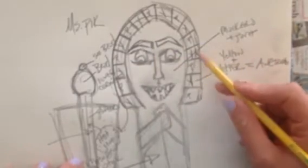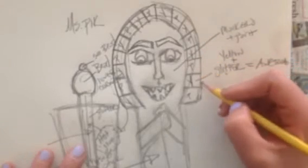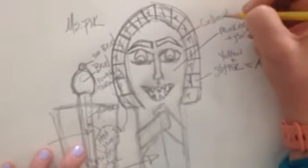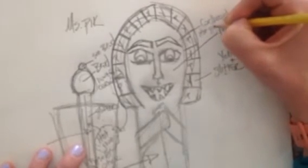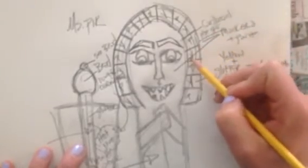I'm going to be using some of the principles of design and I incorporated a pattern into my art. I think that this is going to be made out of cardboard. How am I going to attach it? Hot glue — love the hot glue gun. I'm just going to make a side note so that I remember that this is something I'm going to need.